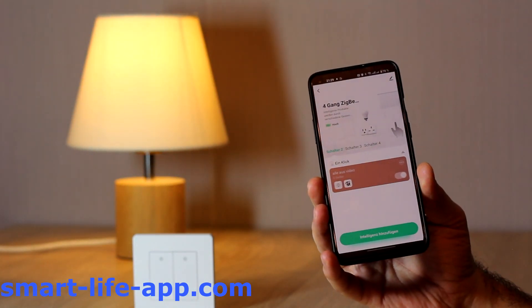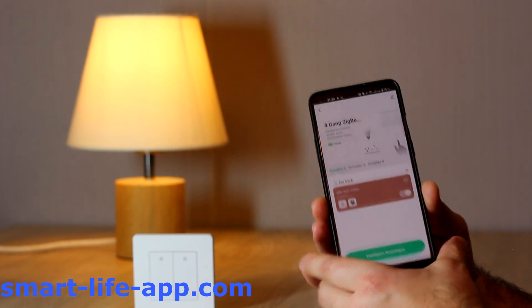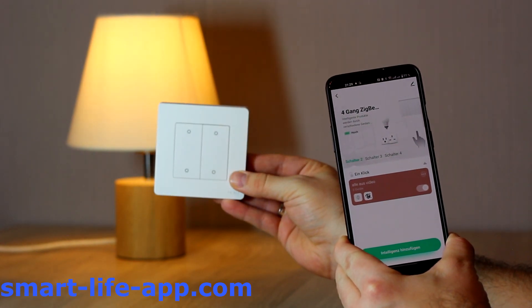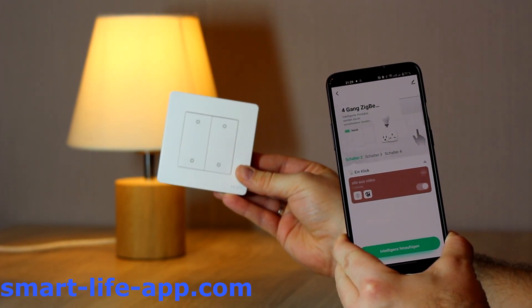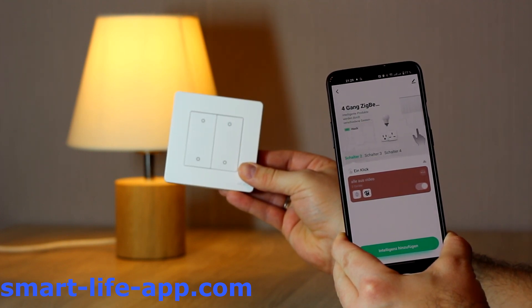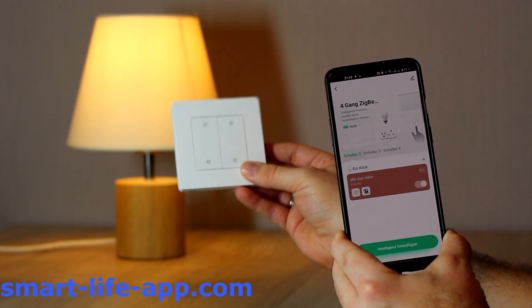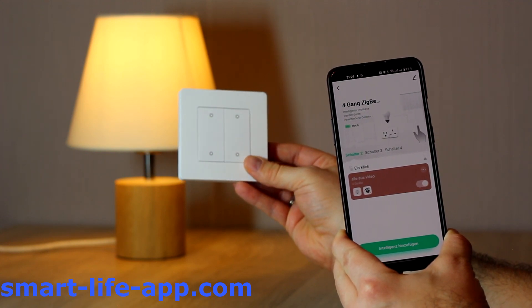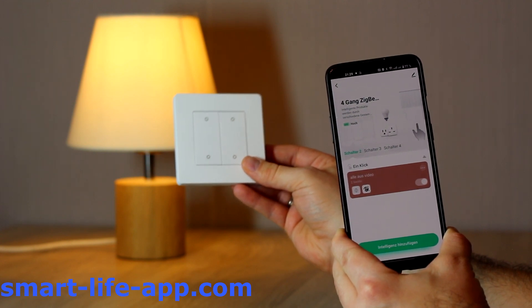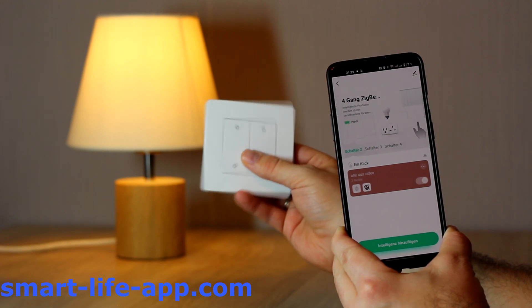Let's talk about the benefits of this product. As I already mentioned, it's a wireless product, so anyone can use it in the house and they're not bound to the Smart Life app or need to have a shared account or whatever. So, anyone can use it. You can even write the function on the switch, so it's really clear what will happen when you press it. You can start routines with it, like starting the coffee machine, blinds up and down, lights on, off, dimming, color.